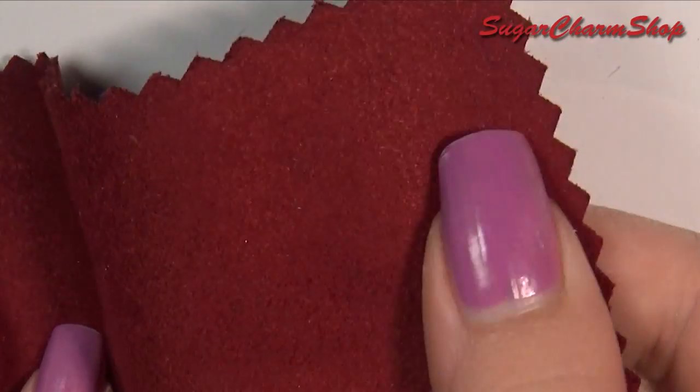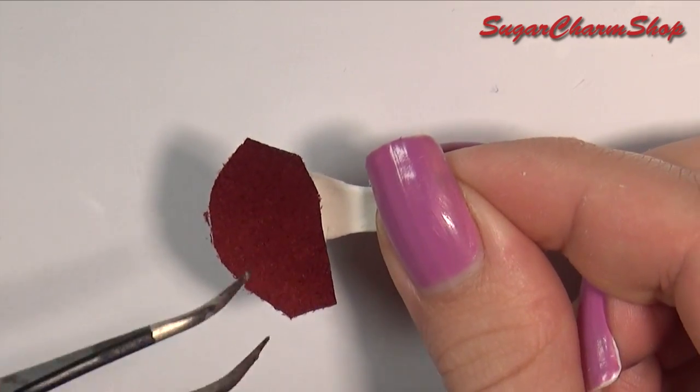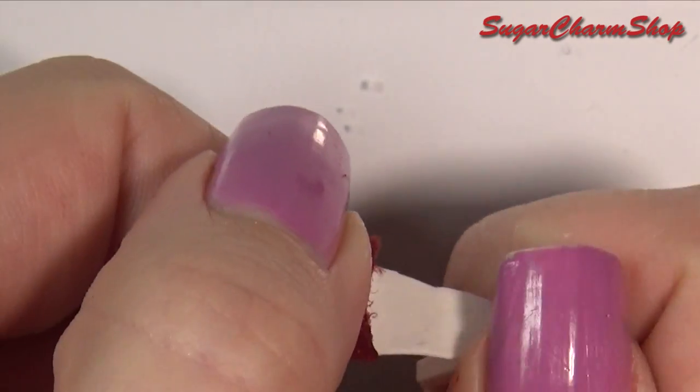Take any fabric of your choice — I chose this kind of suede looking fabric. Then glue a piece onto the toe area and trim off any excess.